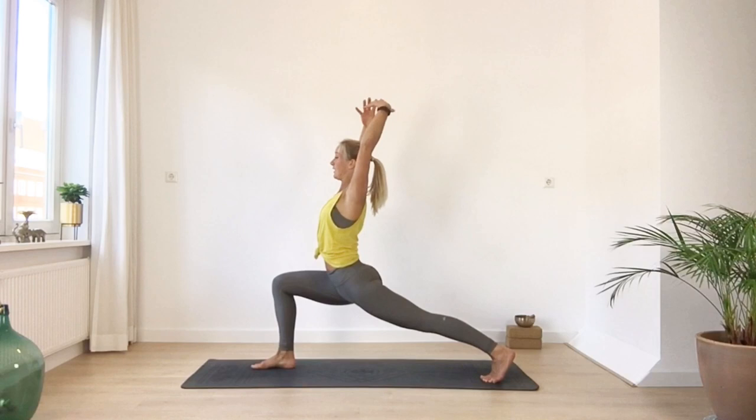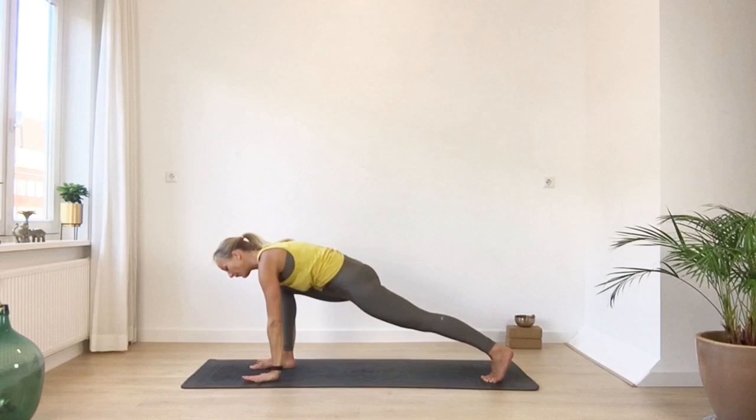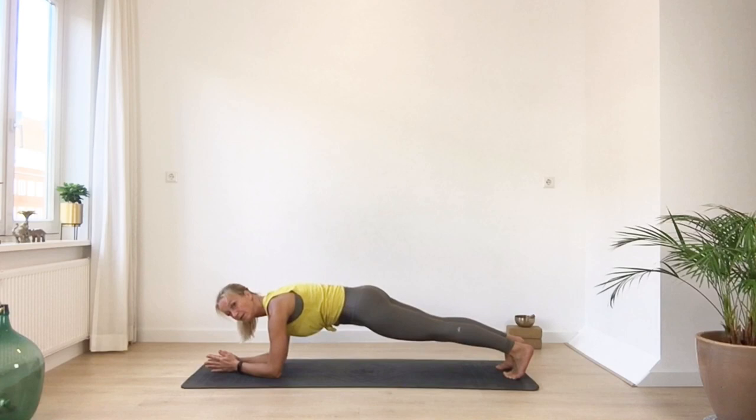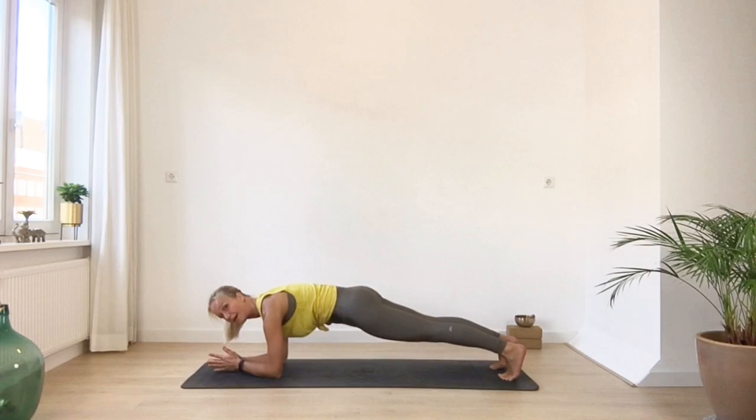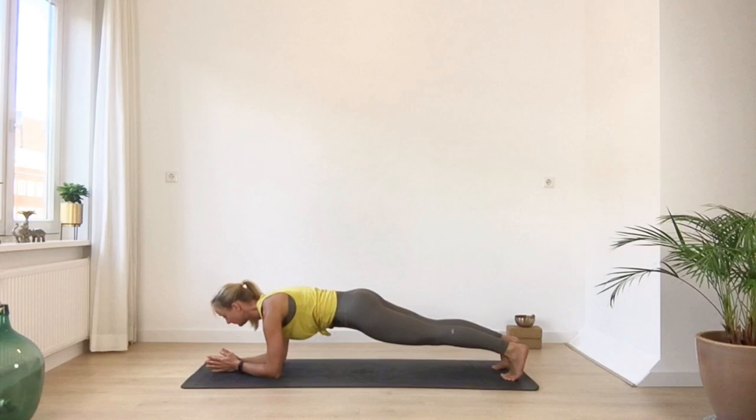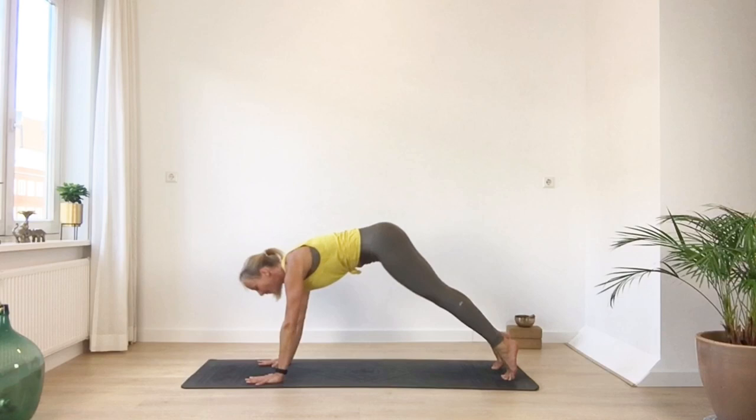From here bring your arms up — high lunge. And circle your hands all the way down to the floor, slowly stepping back into a high plank. Then see if you can bring your elbows down — taking a moment into a forearm plank. Make sure you're not going to drop into your shoulders or your back. Also don't stick your sitting bones up too high. Squeeze that navel in. See if you can stay here for two more deep inhales and exhalations.